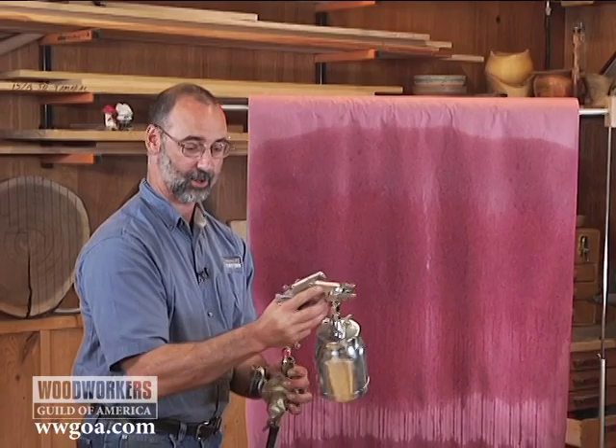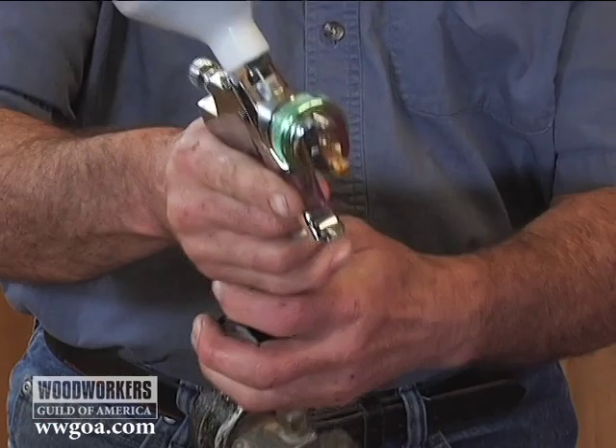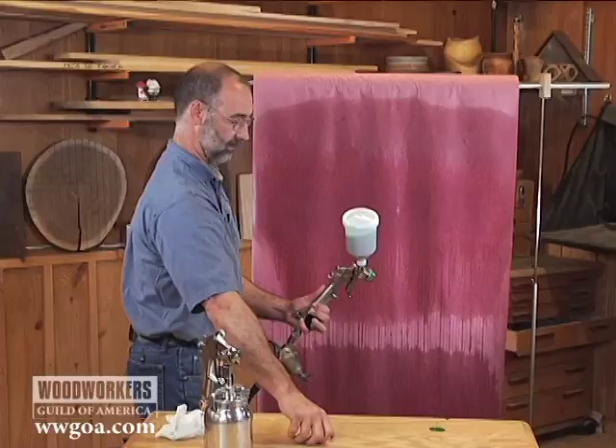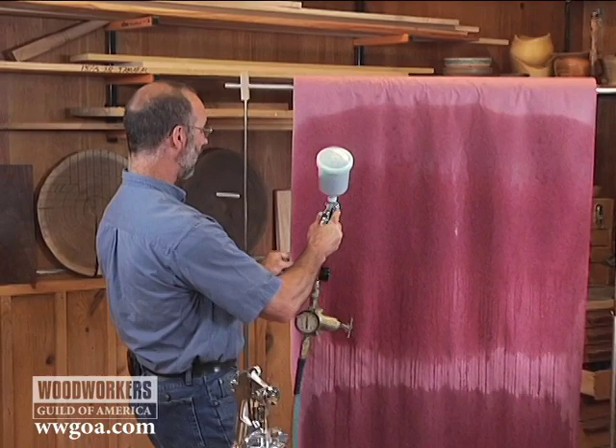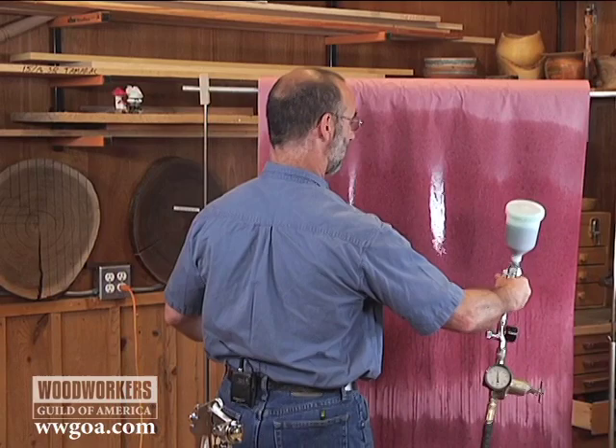Now I'm going to switch from the conventional gun to this compressor-based HVLP. I'll hold the gun the same distance from my target. It's just a kinder, gentler way to put finish on. There's very little mist coming off of this compared to what we were getting from that conventional gun.